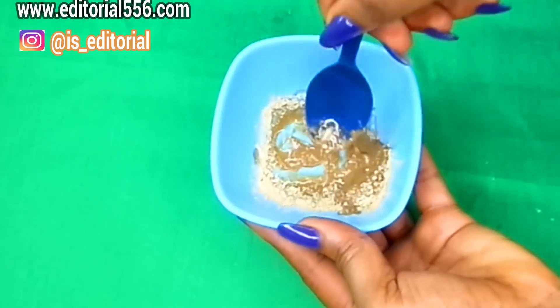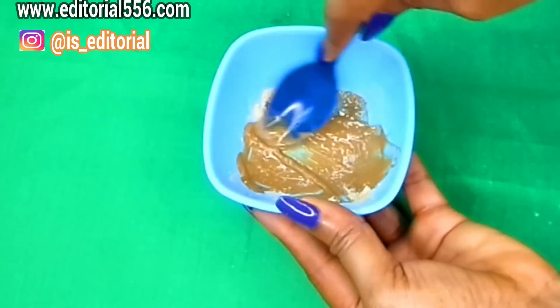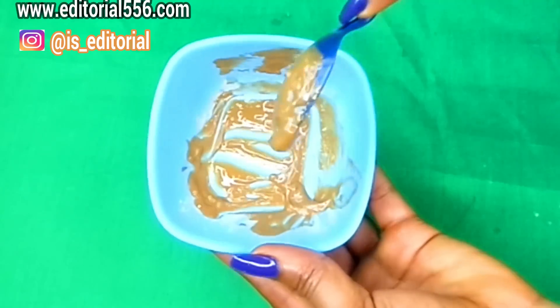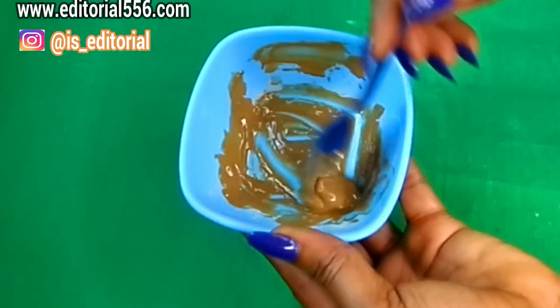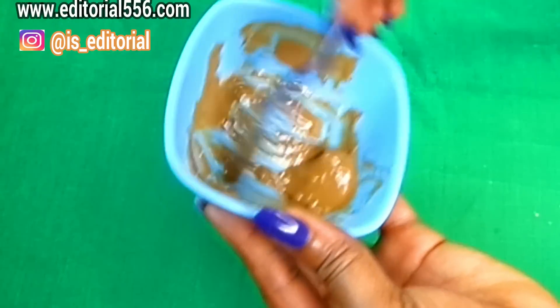Now you have to stir all of this up. It's gonna be looking really friendly. That's literally what you'll be needing to firm up your boobs, and this is how it looks. You have to mix it really well so it can be really functional when you use it.